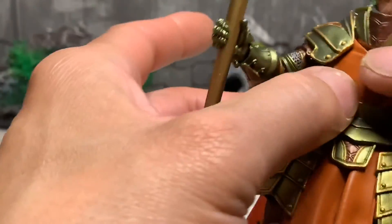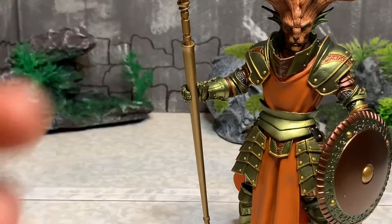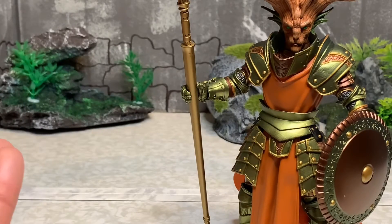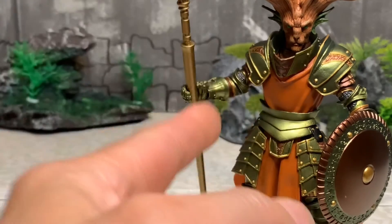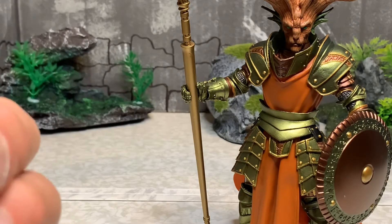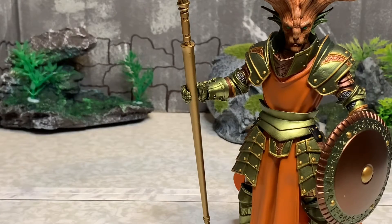Let's stand him up. He has a single elbow joint, forearm swivel, standard Mythic Legions articulation, good ankle pivot, and a single knee joint — exactly the same as the others.